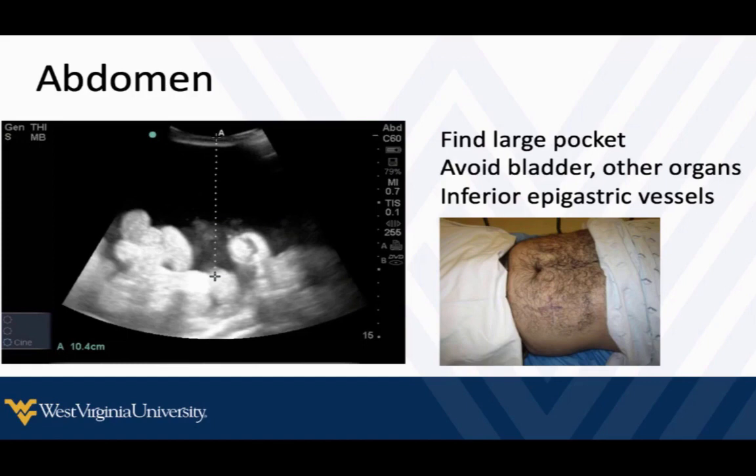Some folks will talk about the inferior epigastric vessels — you definitely don't want to strike those. You'll see some literature about mapping them out and knowing exactly where they are before you stick peritoneal fluid. My practice is I find the best fluid pocket and then I just decrease the depth and make sure I don't see vessels anywhere in the soft tissue close to where I'm going to stick. Once I've decided on my fluid pocket, I'll decrease the depth all the way so I'm just looking at soft tissue, look in two planes, and if I don't see vessels anywhere near there, then I'm going to go there. I don't necessarily map out the vessels every time — I just make sure they're not in my intended path.